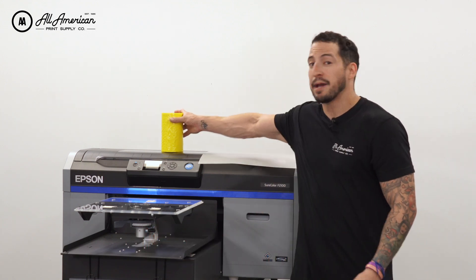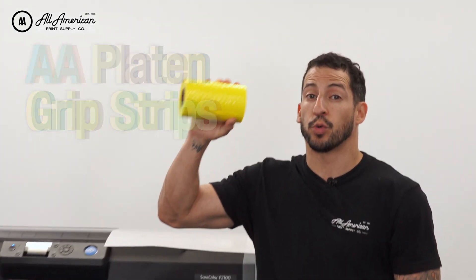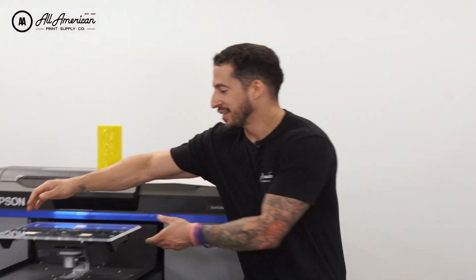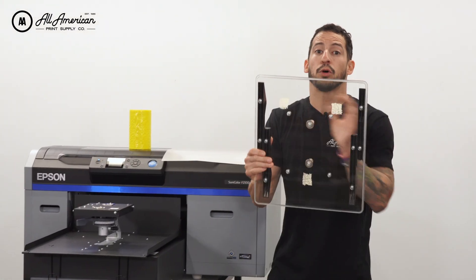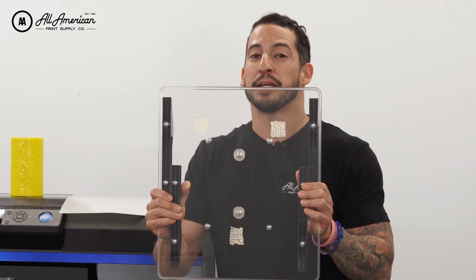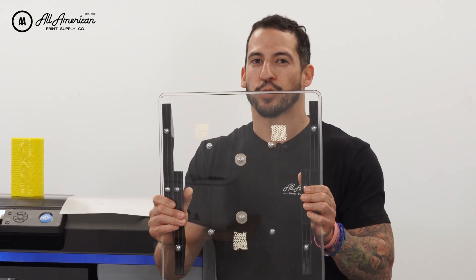Also today, I am using our AA DTF Platen grip strips. This is a great way to keep our transfer film in place as it's printed so you have perfect registration of your color layers. A little bit does go a long way. I've positioned three strategically placed pieces of the grip strip to keep my film nice and straight for perfect registration.